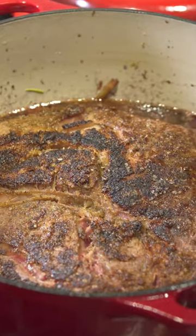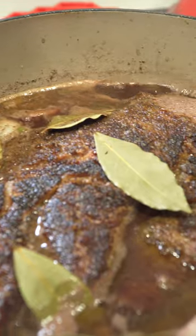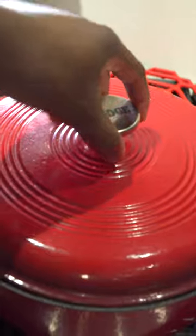Reintroduce the beef, then add some beef broth on there. Add some bay leaves too. Put a lid on it when it starts to simmer and put in your oven at 350 degrees for two hours.